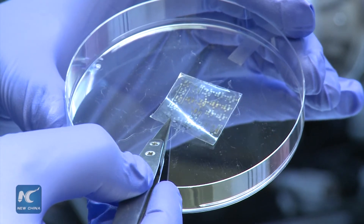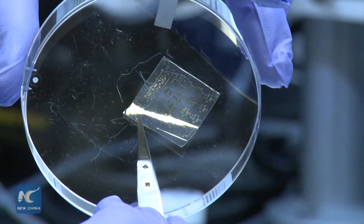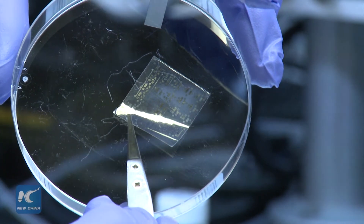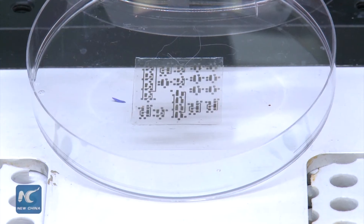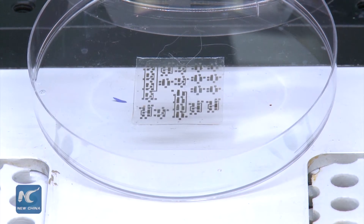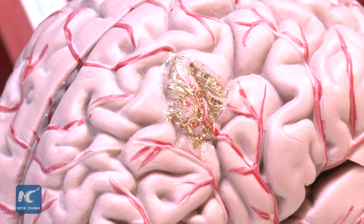We also invented a cellulose substrate. This substrate can support and encapsulate the device. Another part is we use iron as an electrode to connect the device. All three parts can be decomposed into low-toxic or non-toxic components.